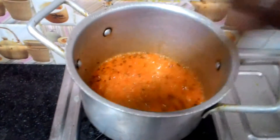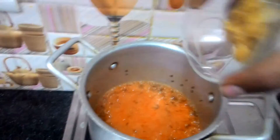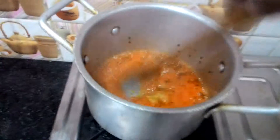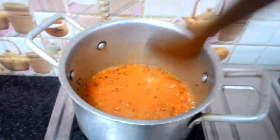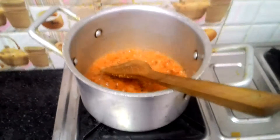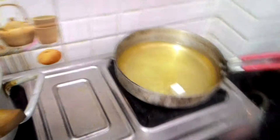The onion and tomato paste is cooking, and we're going to pour in the ginger garlic paste here and stir. Let's cook it for at least two minutes. While this is cooking, we're going to fry our paneer one by one.